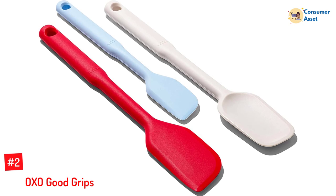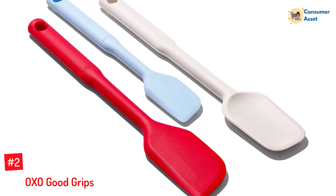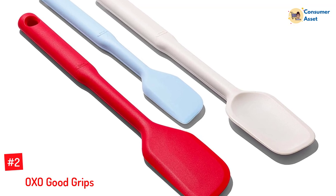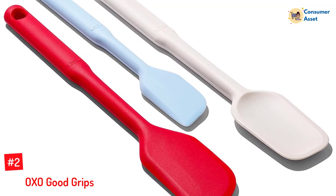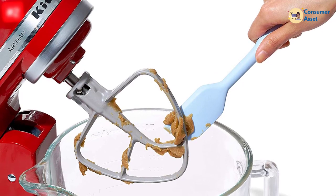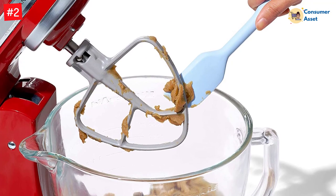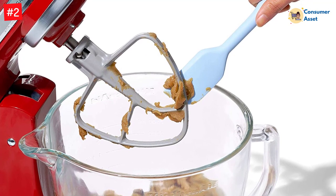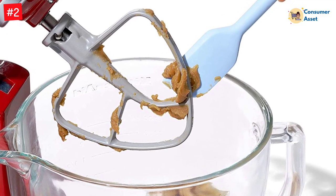Number 2: OXO Good Grips. Having just one spatula in your home is usually not enough, which is why this three-piece set is a game-changer. The small green spatula, 9-inch, is ideal for getting into food jars and other small spaces. The white medium spatula, 12-inch, has a rounded edge for scraping the last bits of batter and sauce out of your bowls, as well as a square edge for pushing batter into corners.